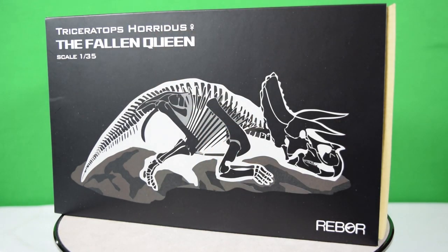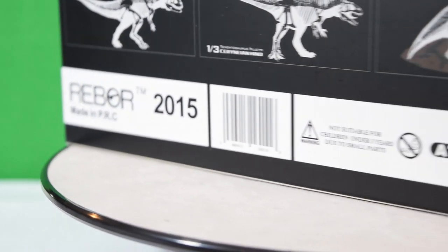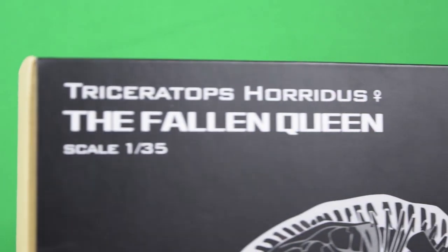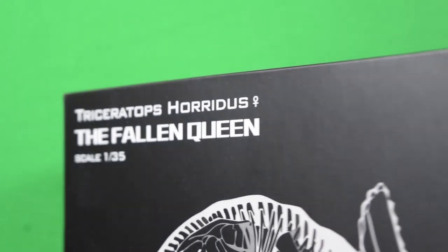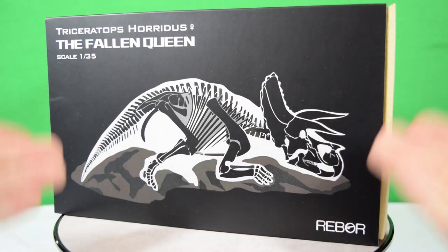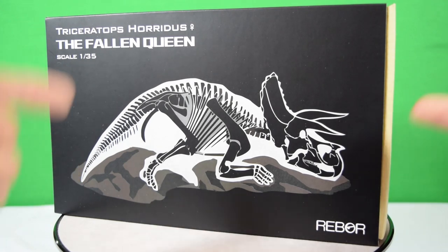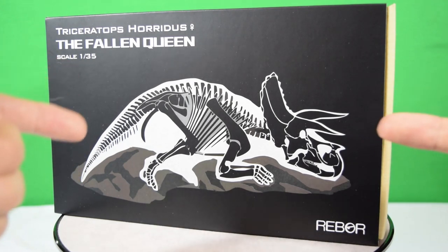Hey guys, welcome back to Jurassic Collectibles. Today we're super excited to be taking a look at this brand new figurine from Rebor. It's the Triceratops Haridus, the Fallen Queen. This is an injured Triceratops that can be paired up with the existing King T-Rex figure — it can actually lean over the top of that figure and replace its base. How cool is that? So let's kick off by taking a closer look at the packaging.